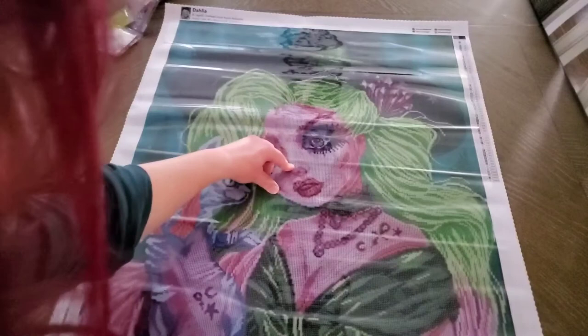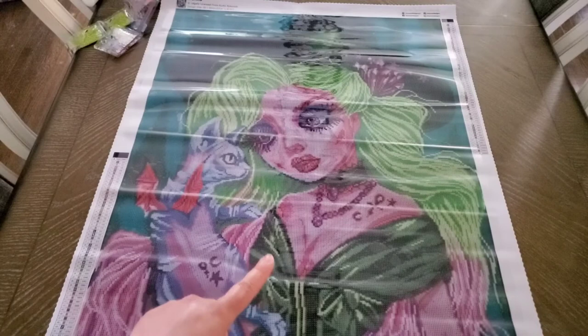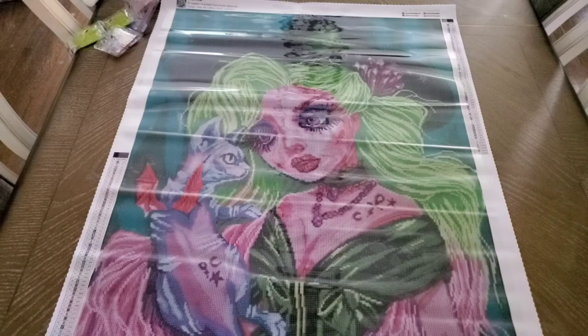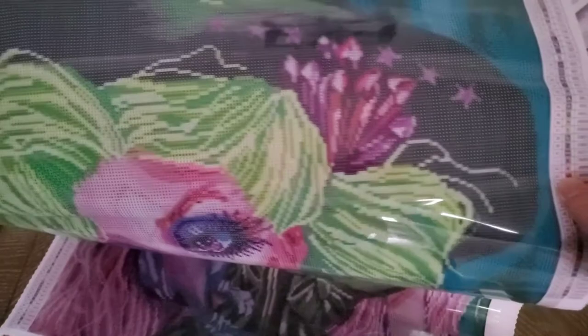I don't mind the ABs for Dreamer Designs being in the skin tone because it's a more subtle AB. When I did Hazel, it was beautiful. I'm doing Luna right now — also beautiful, not too overwhelming. I think you'll like it. She is wearing a hat — you can see it with the green. I think her face is gorgeous, she is stunning.